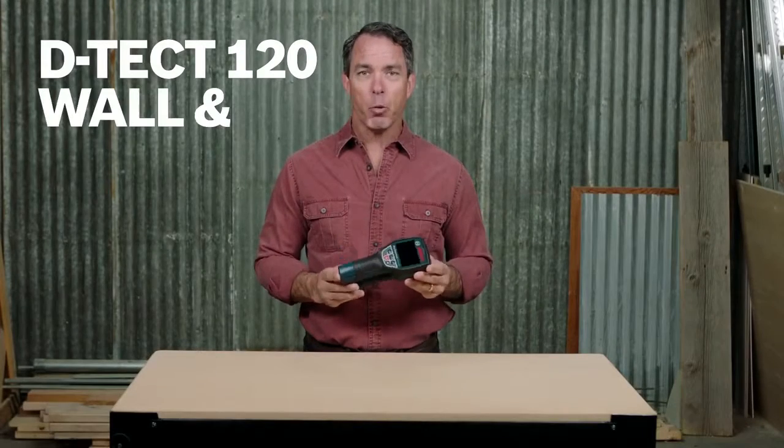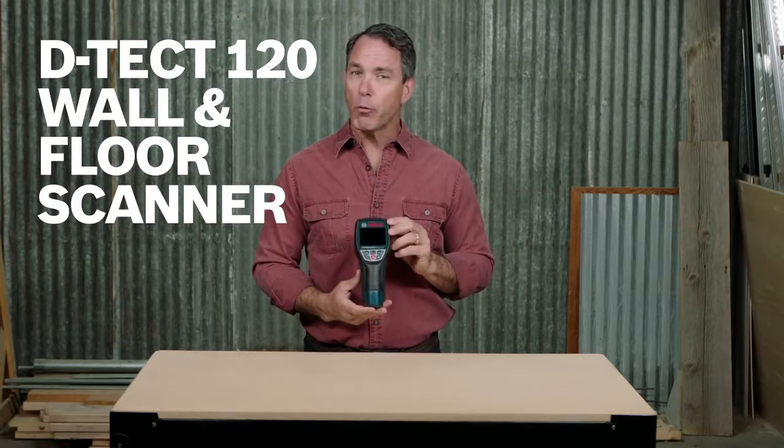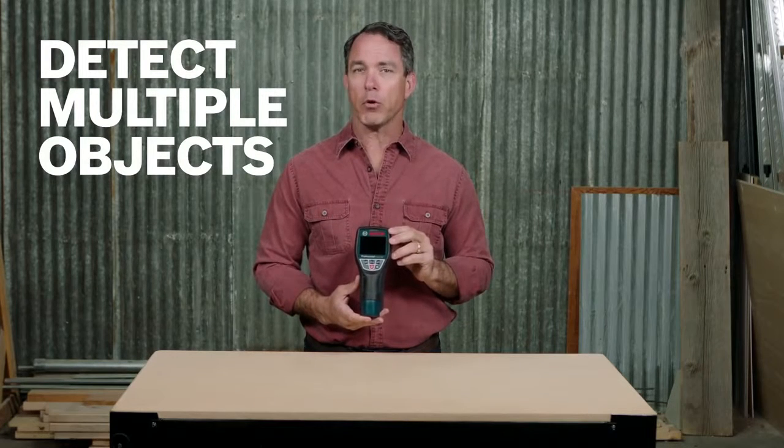This is the Bosch Detect 120 wall and floor scanner. It features an exclusive radar technology that can easily detect multiple objects through different materials at a depth of up to four and three-quarter inches.